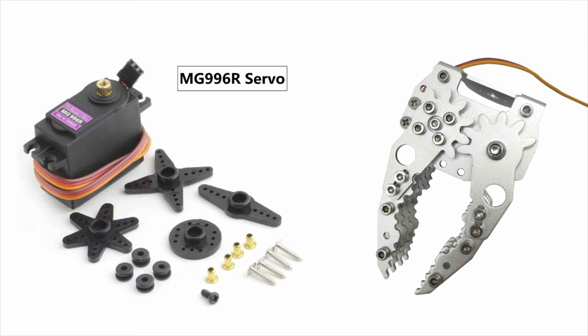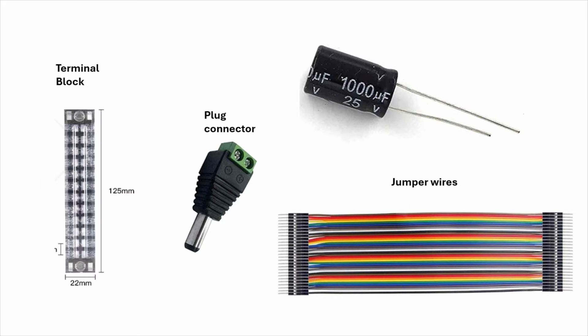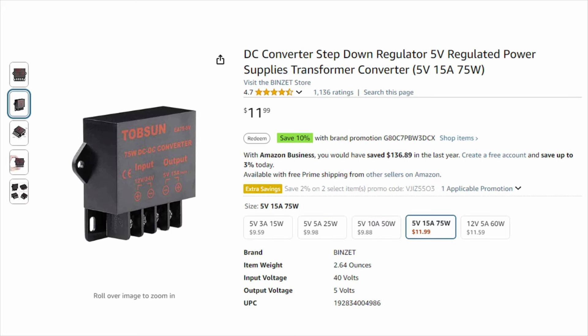We'll also be using a gripper purchased on Amazon, which comes with the MG996R servo. We'll be using terminal blocks to help manage power for the servo motors, a plug connector, some jumper wires, a 1,000 microfarad capacitor to smooth out the power, and a 75-watt DC converter for 5-volt power to the servos.